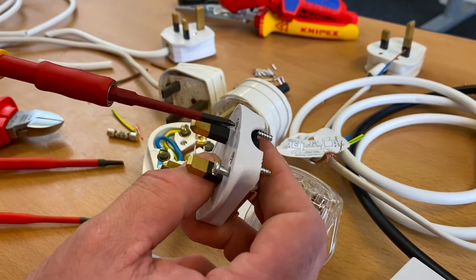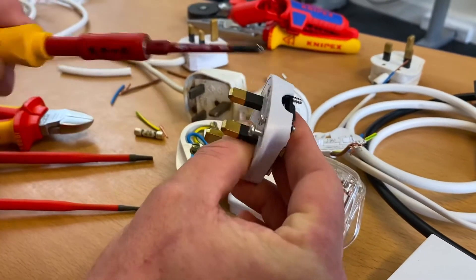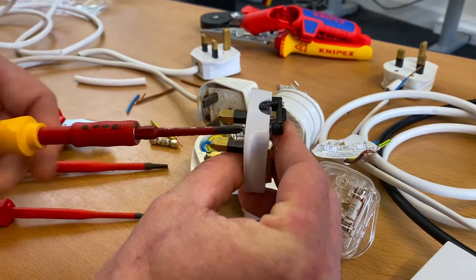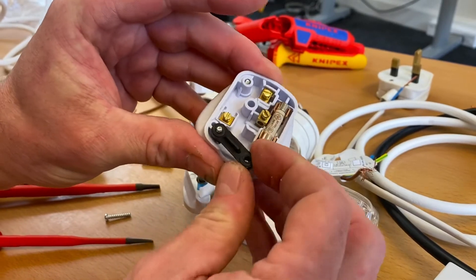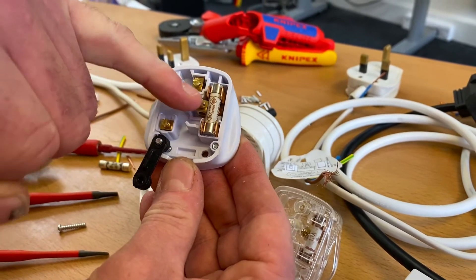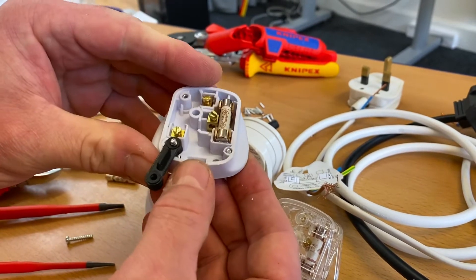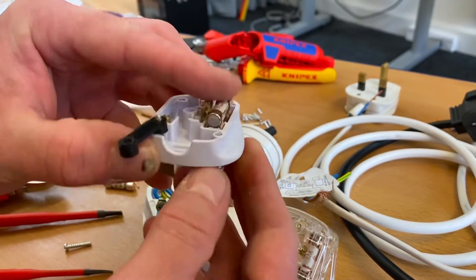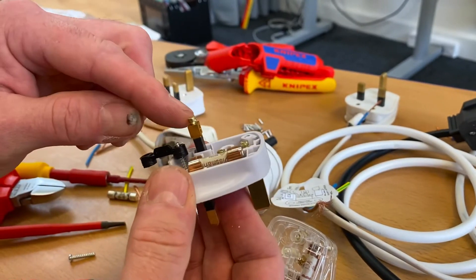What I tend to do on this style of plug top - which is difficult especially in the early stages of training - is undo one screw all the way and take it completely out so I can spin my cord grip freely away from its position. As you can see in here, we've not got a lot of room. We've got to bring our line conductor around and into here, our earth and our neutral. There's not a lot of room in the body of this style of plug top and it's difficult to make those connections.